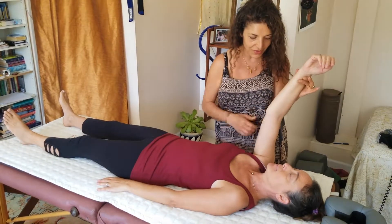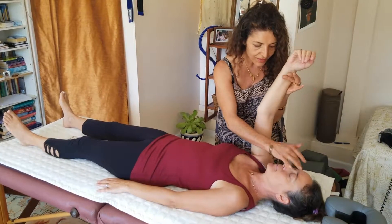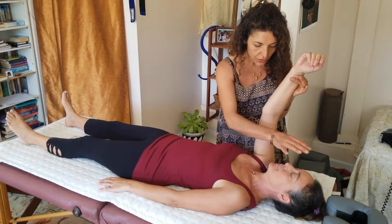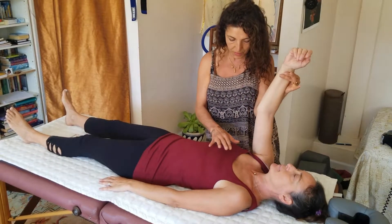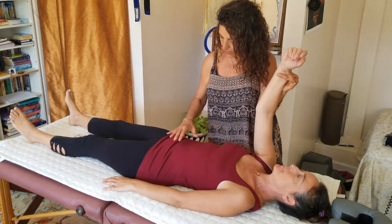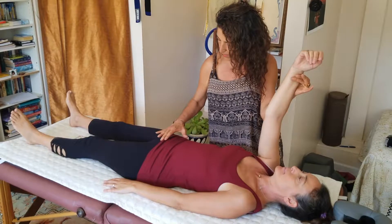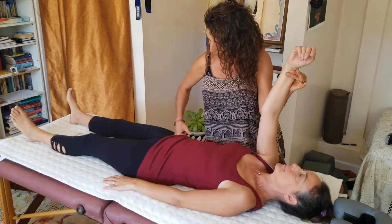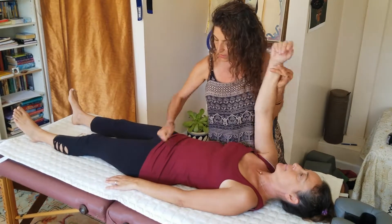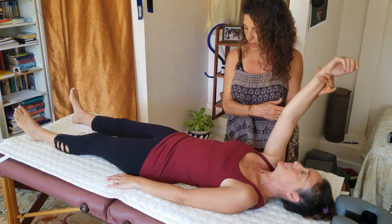Mariam checks through the spine systematically: the head is okay, neck is out, upper back is out, mid back is okay, lower dorsal is out, upper lumbars are fine, lower lumbars are weak, and the sacrum is weak. She then checks the hips and finds they are significantly off.